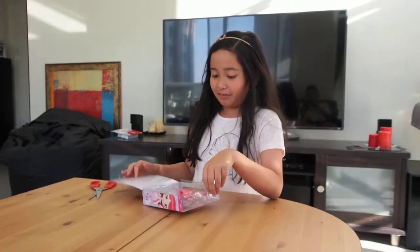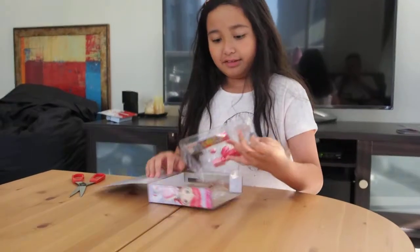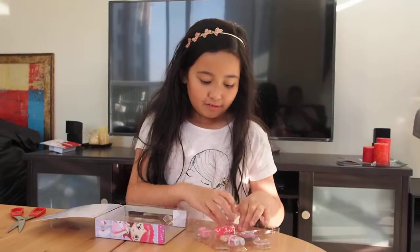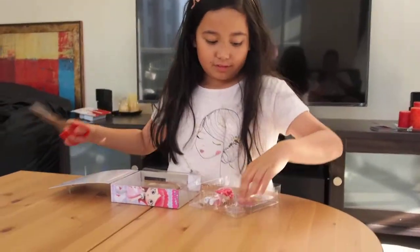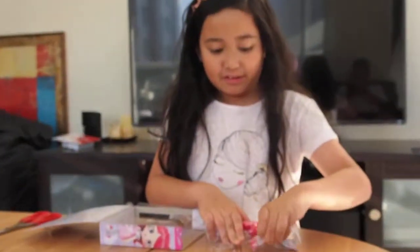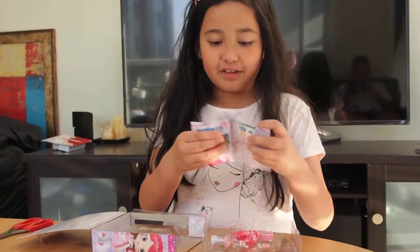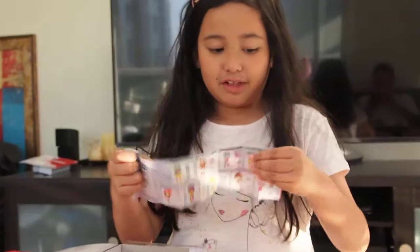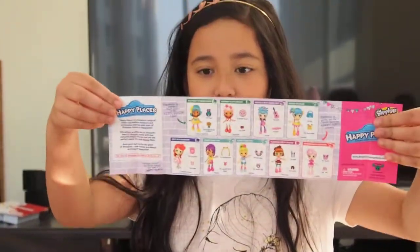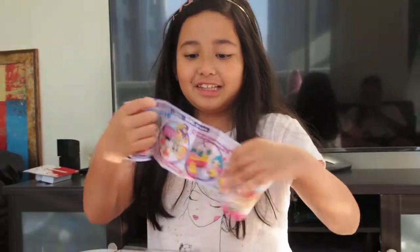Here we go — these are the new ones. You can see that they have different shoppies now and a different checklist. You can collect a lot of shoppies in the new series.